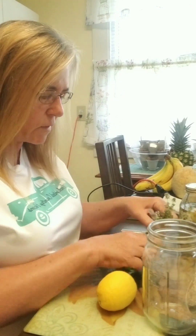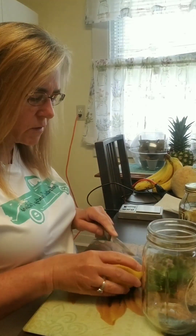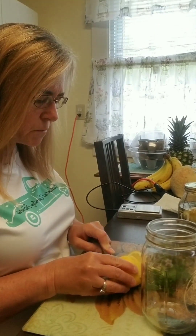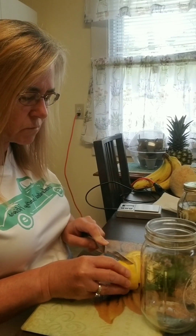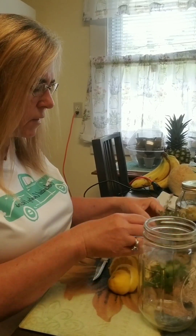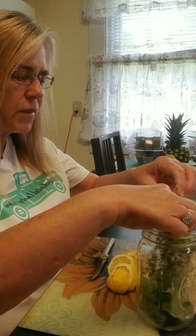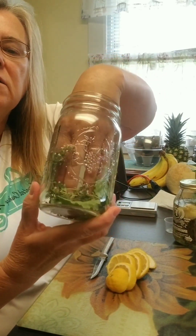First we're going to cut up our lemon just in slices — we're going to use the whole fruit. We're going to take our lemon balm and our thyme and stuff them in the jar just like that.